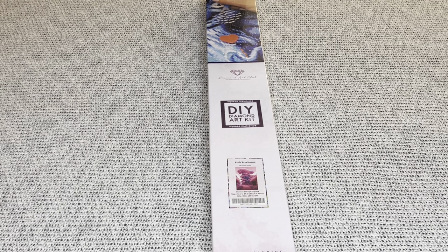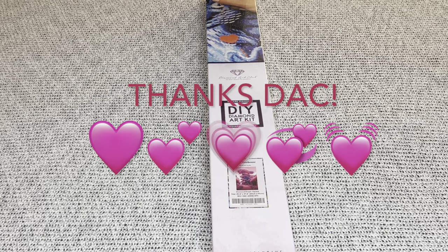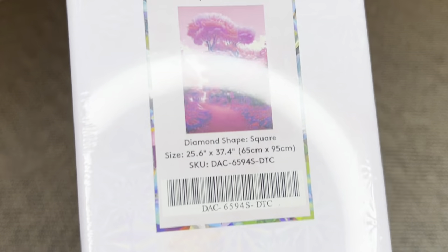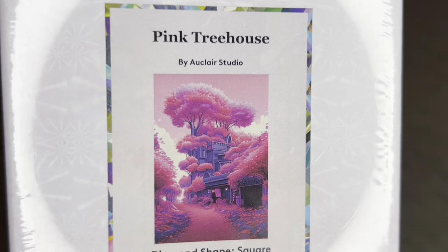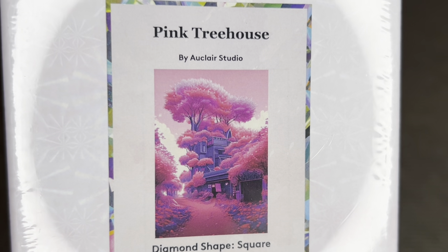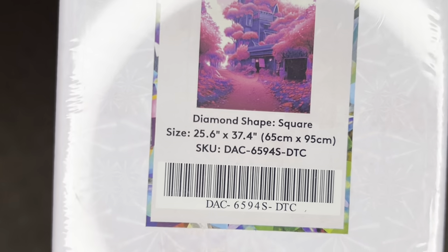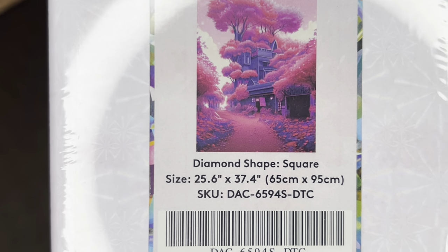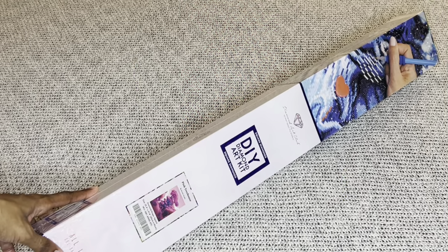Welcome to my channel, Nurse Rachel and Crafts. Today I have a sneak peek for you from Diamond Art Club — thank you so much for sending this beautiful image over for me to share. This piece is called Pink Tree House by All Claire Studio, and it is gorgeous. It is a square diamond painting on the larger side: 65 by 95 centimeters, or 25.6 by 37.4 inches.